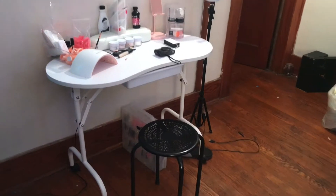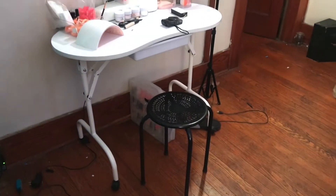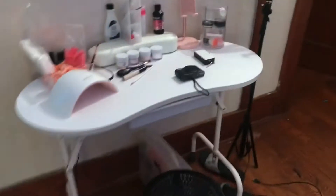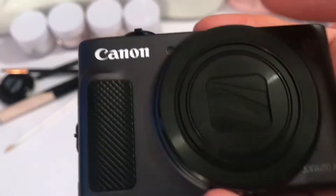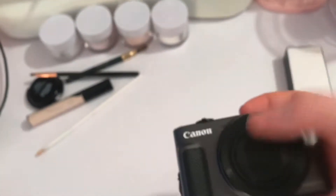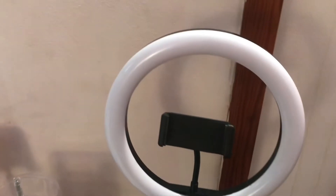This is where I film most of my videos, right in front of my desk. This is the camera that I use — this is the Canon SX620, and it's a pretty good starter camera. And this is my ring light; you guys have seen this before. I need to get a new ring light because this one is raggedy.